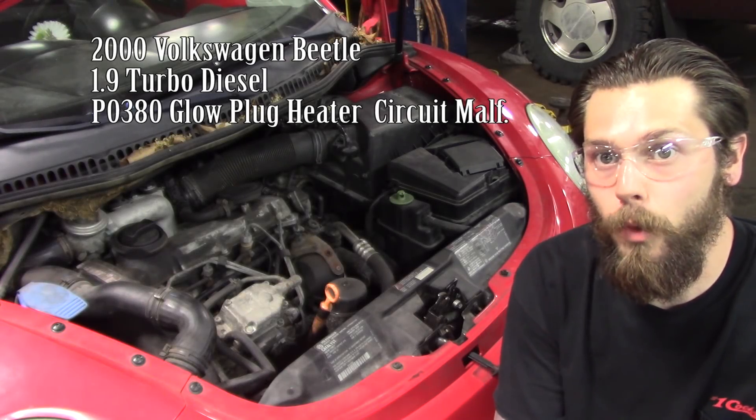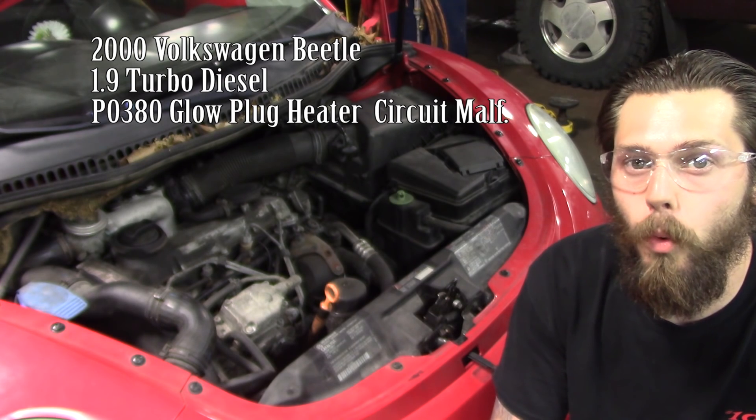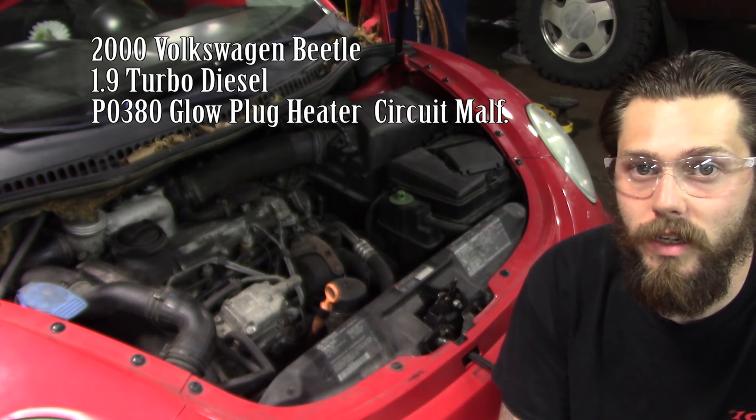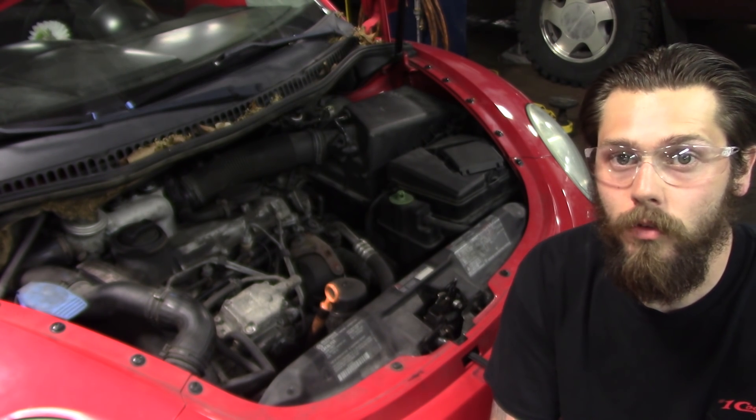Hey, what's up guys. Today we are working on a 2000 Volkswagen Beetle with a 1.9 liter turbo diesel engine. The customer complaint is a check engine light, so let me get the scan tool hooked up and go see what the codes are.